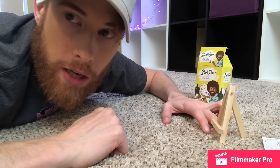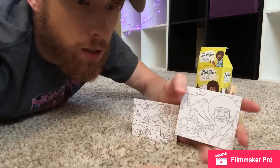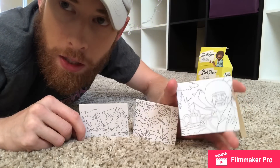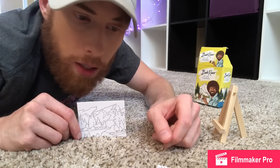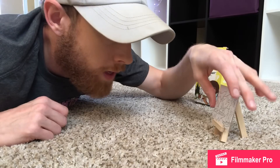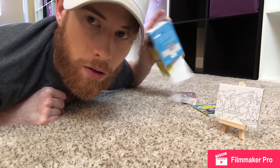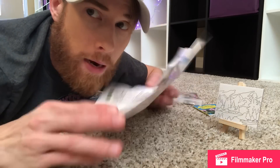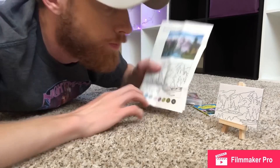Today we're gonna do Bob Ross by the numbers, which basically means we're gonna paint a tiny tiny little Bob Ross painting. Y'all have the option of painting Bob himself — which is very conceited — you could paint this little house with the tree, or you can paint these mountains and trees. It's completely y'all's choice, whatever you choose out of the three is the one we're gonna paint. The one y'all chose is the scenic landscape right here — this is the one we're gonna be painting.